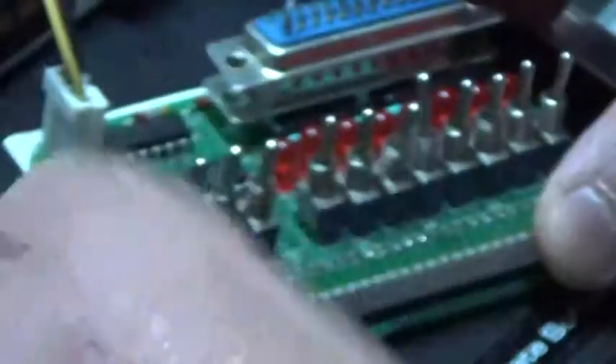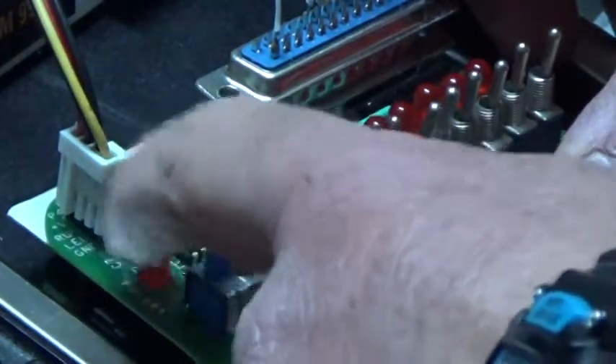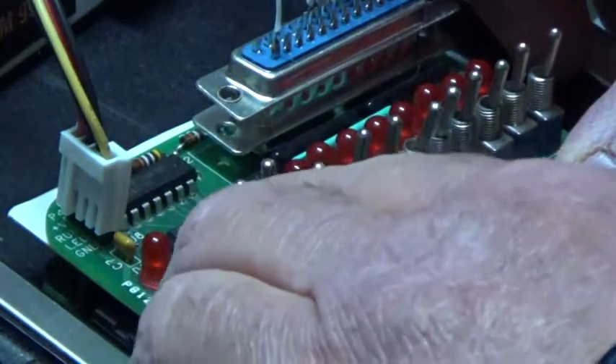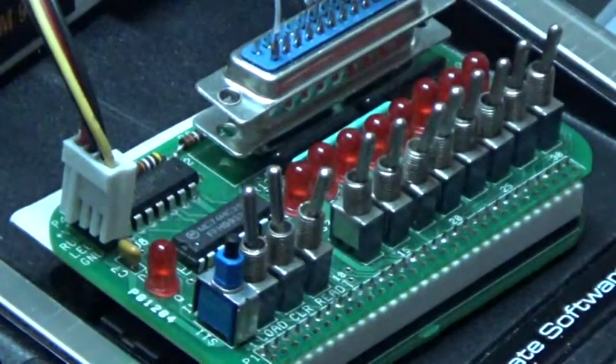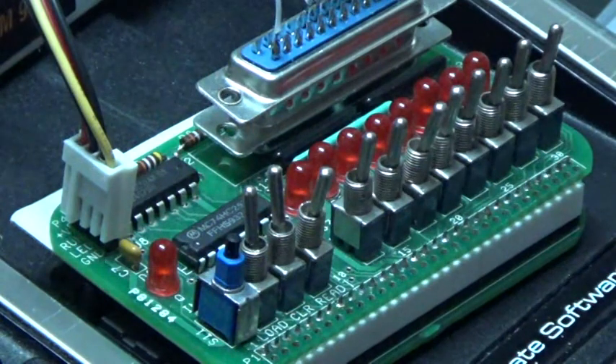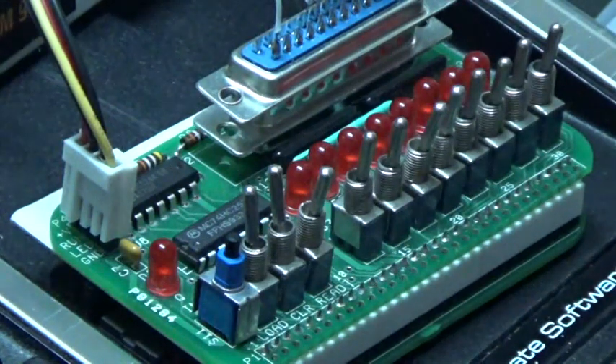So all we have to do is reset. And now if we press the input switch, the Q light should light up and turn off when we release the switch. Hello! And that's basically it. This will obviously become much more handy once the programs get larger, but it's also fun. In any case, I hope you enjoyed this little demonstration — feel free to leave questions or comments. Thanks for watching.